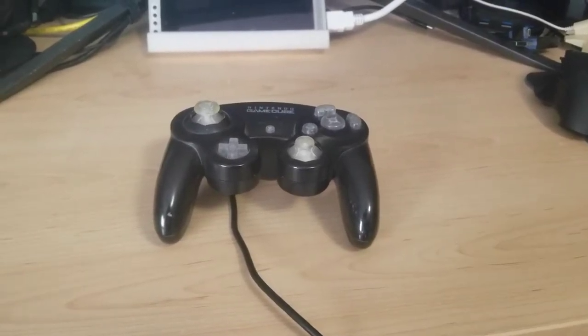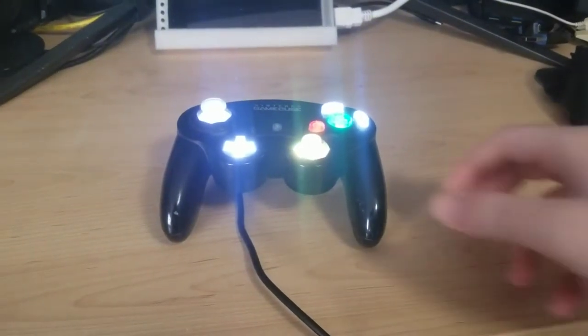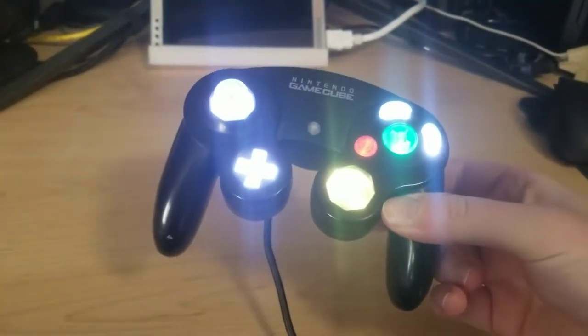In a short I posted along with this, you should have seen the custom light-up GameCube controller I did. I will be doing a teardown of it and showing you how to build your own.